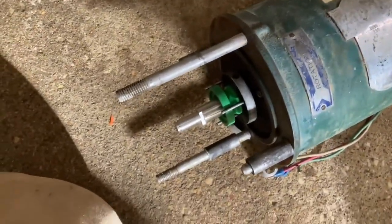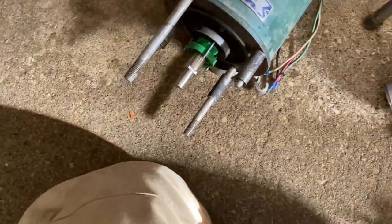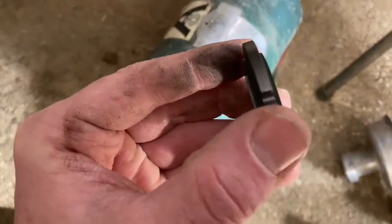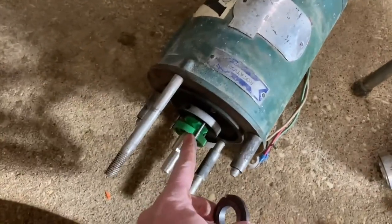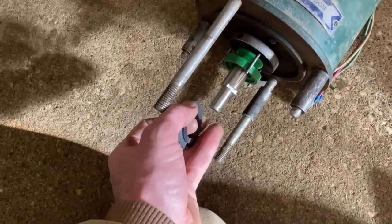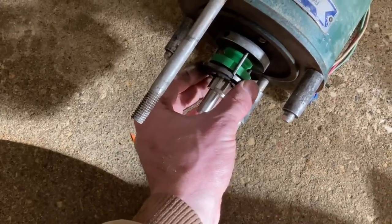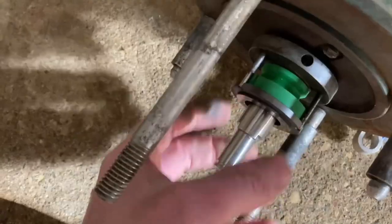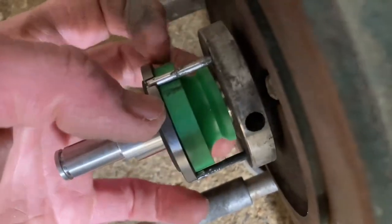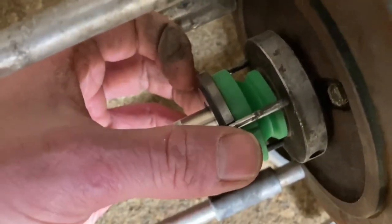We got the new green rubber gasket on and then next comes the ceramic piece. The ceramic piece has got three grooves in it and they just line up with these grooves — it's the same either way, you can flip it around, it doesn't matter. They just line up with those three grooves, and you just want to make sure it's sealed tight against the green gasket.